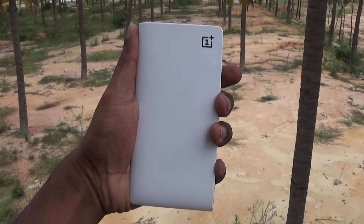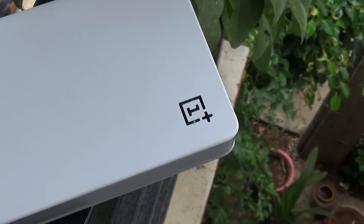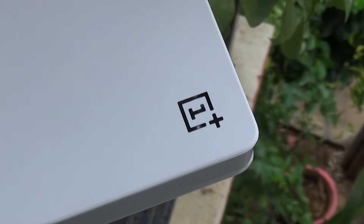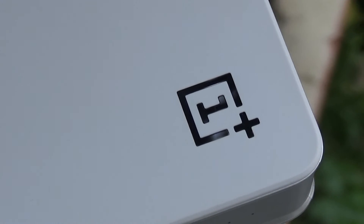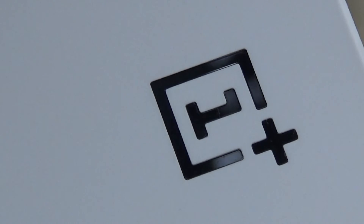So that's the OnePlus powerbank review. Hope you enjoyed the review. Give me a like, subscribe to the channel, and if you have any suggestions please feel free to drop a comment. Have a great day. This is Lakshmarajan signing off for TechRaman — see you, bye.